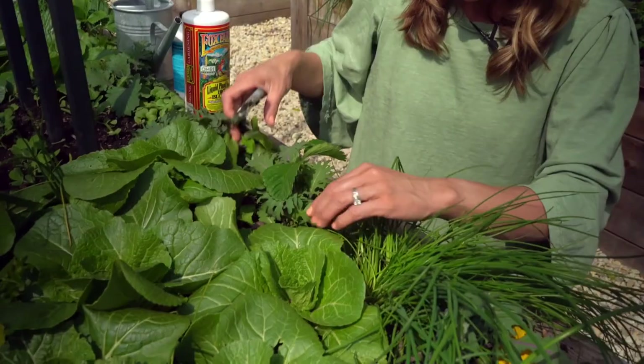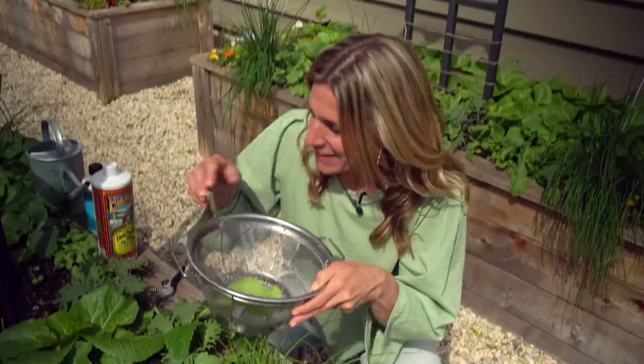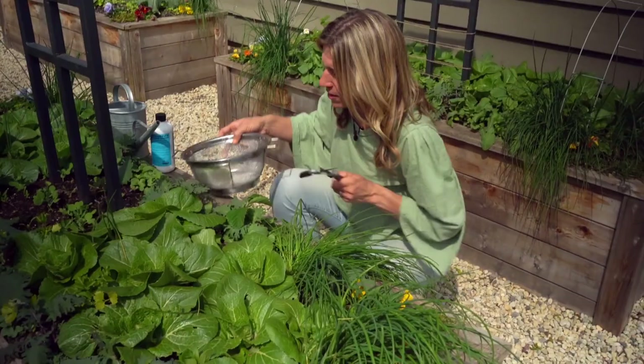Hold on one second — I'll be right back, I'm going to get a little bowl so I make sure I don't get these leaves dirty, because I want to eat them. I'm going to make myself a little wrap with these later.